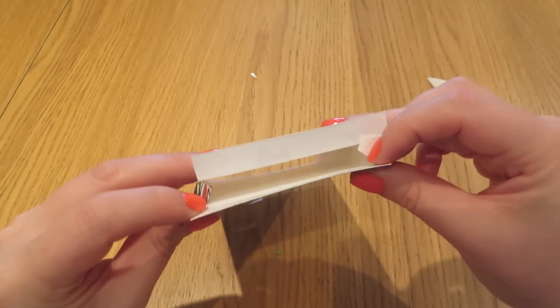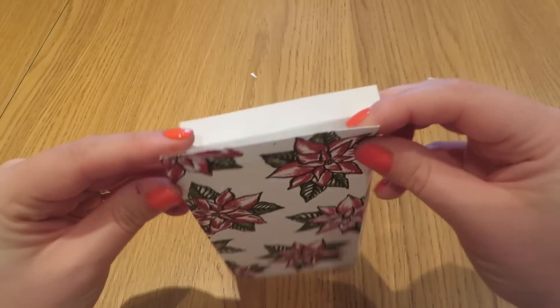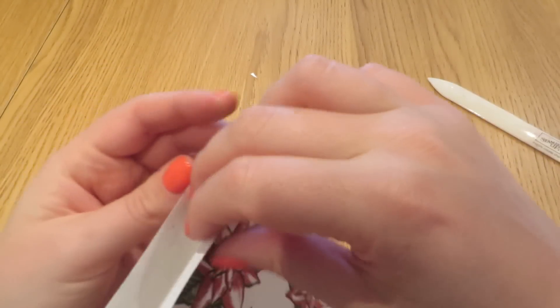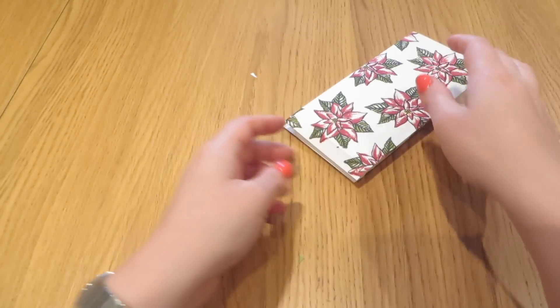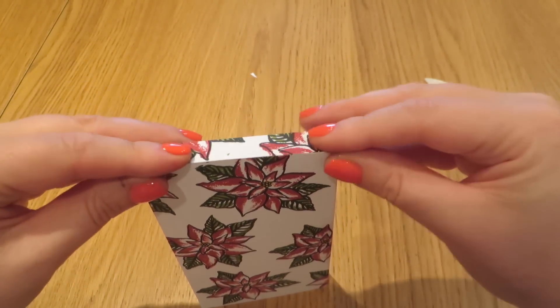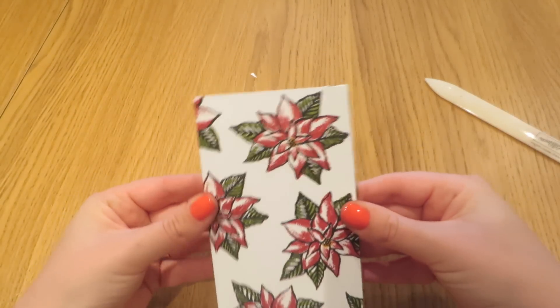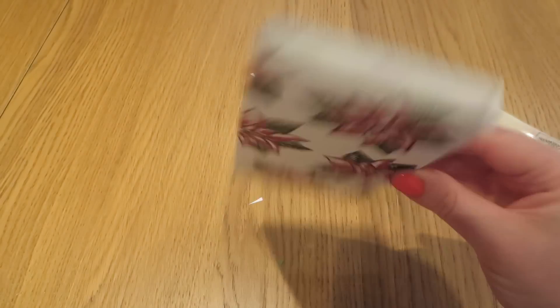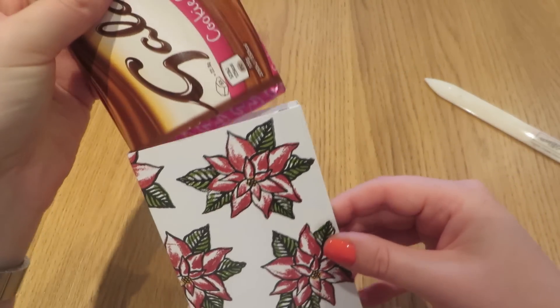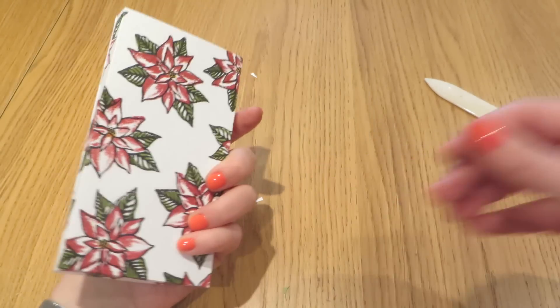To make the bottom, just fold in those side flaps. Fold that bit we folded out of the way inside, and then we just need to stick that down. We can see what we've made is effectively a sleeve that our chocolate bar will fit inside perfectly.